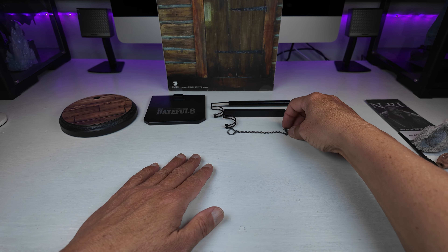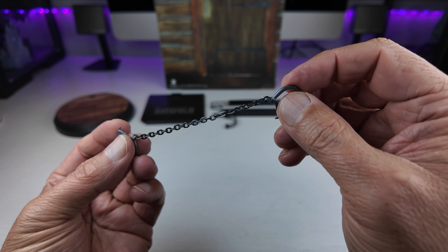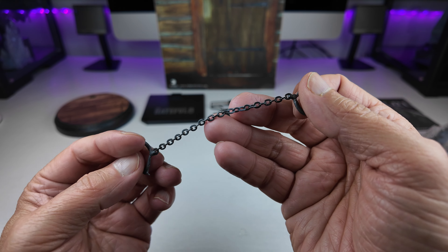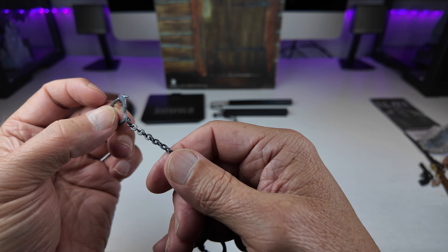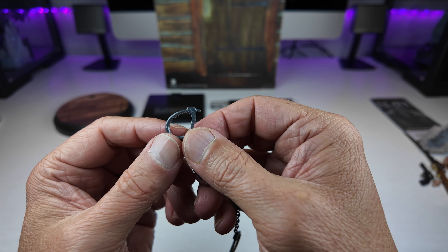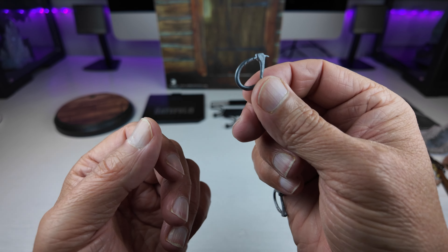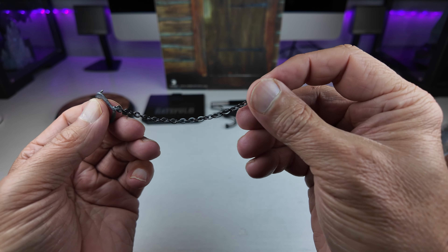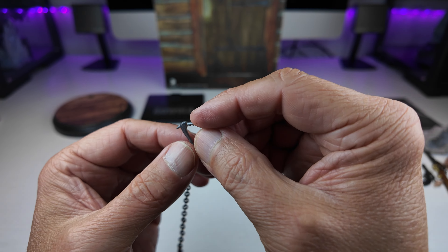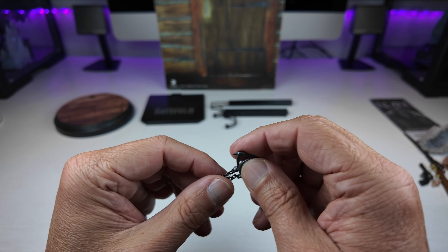Where would he be without his handcuffs for chaining himself to Daisy? These are all metal, which is nice to see on a fully licensed figure. They don't function, but if you want them to hang off the arm you simply pop the hand off, slip them over the arm, and put the hand back on. There are some nice silver paint applications to weather it, and the chain has been weathered as well. Nice to see metal being used in a licensed figure.